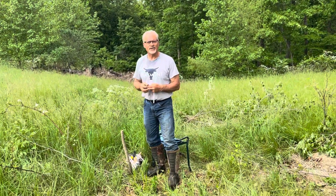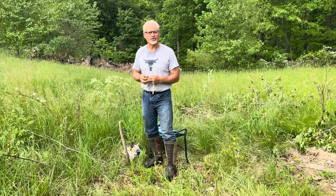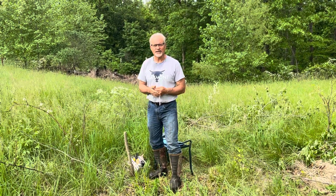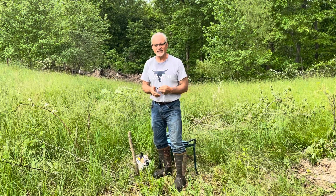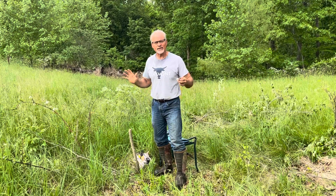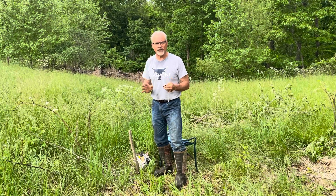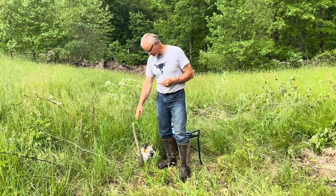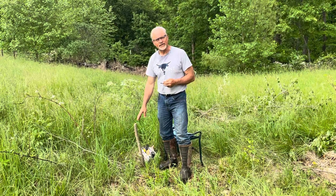Hey, good afternoon. This is Matt Rinkoski, otherwise known as Persimmon Pop on my YouTube channel. Eva, our grandchild, gave me that name and she's doing the video here, so thank you, Eva. All right, so today we're going to demonstrate a type of bark graft called an arrowhead graft on a large diameter persimmon seedling.